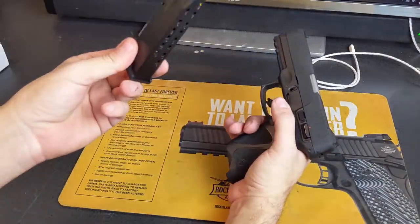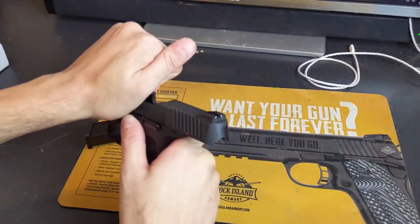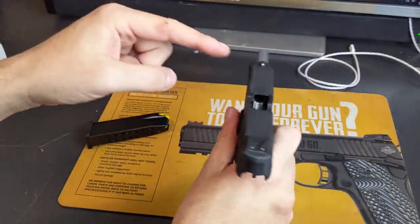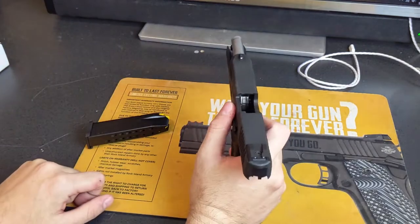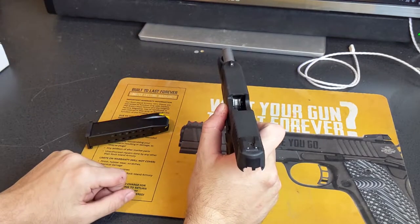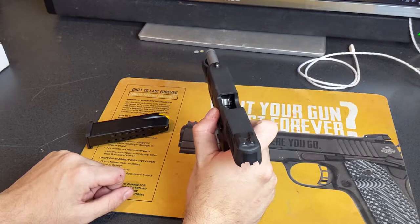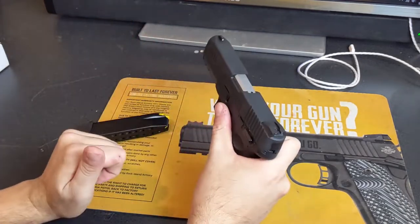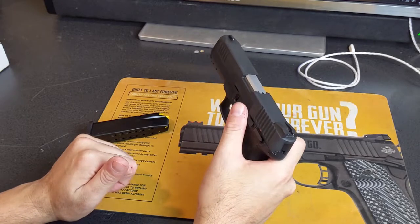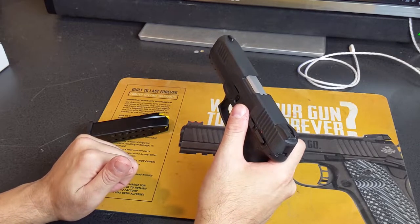Let's go ahead and field strip it. Drop the mag, open the slide, verify nothing in it. Obviously you visually check it first. I've been racking the slide continuously in the video, but I wanted to show you at home so you know not to pull the trigger on a gun you haven't checked.